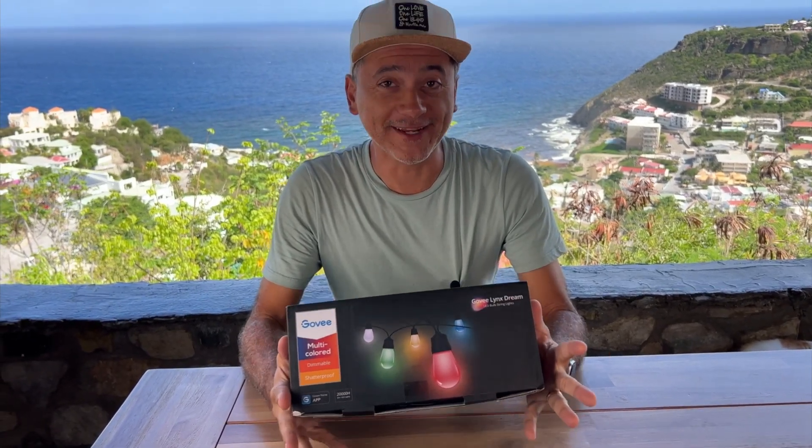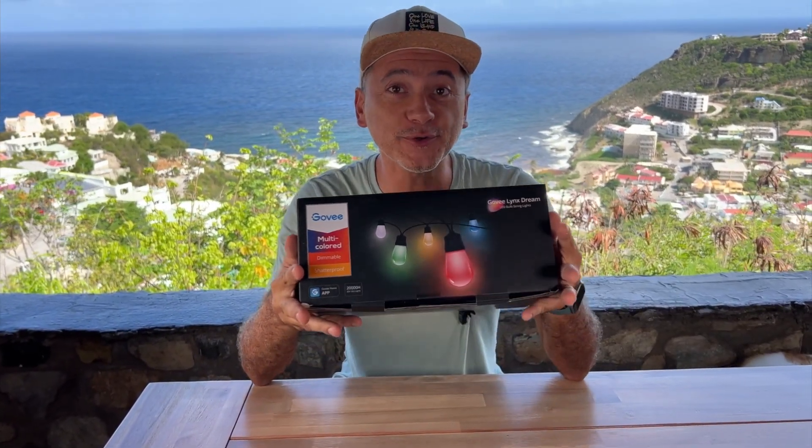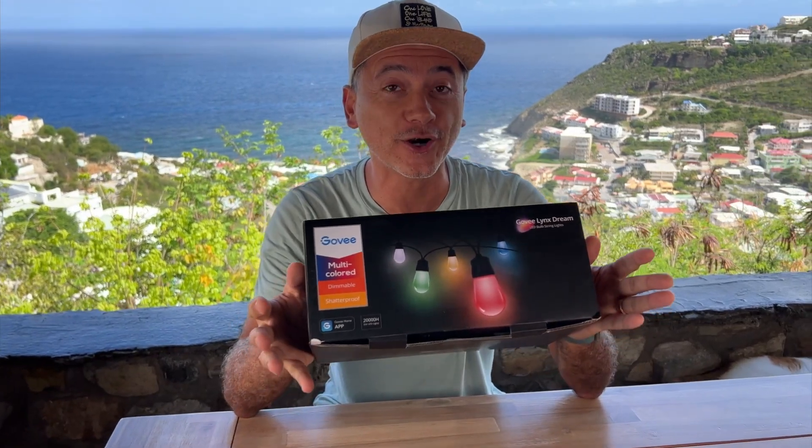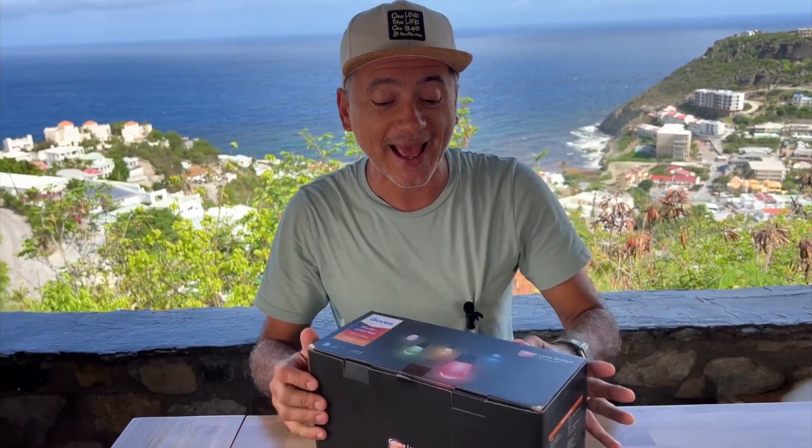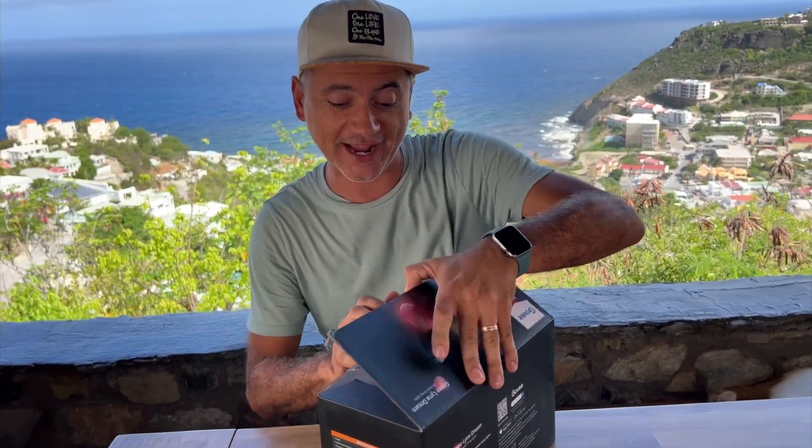What I have here makes me very excited because these are the brand new Gobi string lights and they are multicolored string lights. Super cool. Let's open it up and then we'll plug it in and check out what they look like.